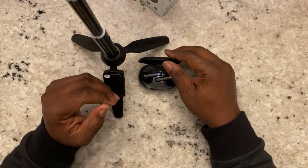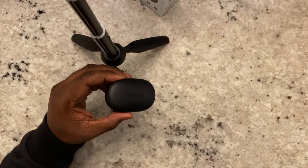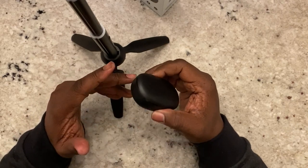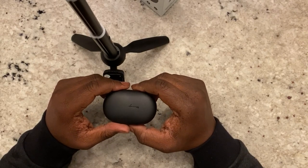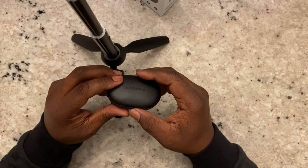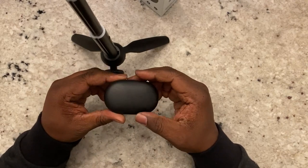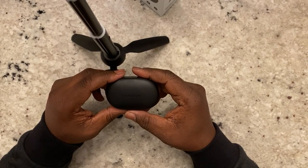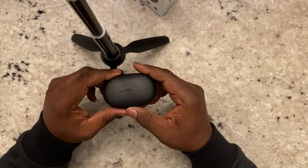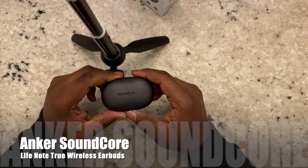For a $50 set of IPX5-rated earbuds in the AirPod stem style, they go into the ear canal for some noise cancellation and bass, give you five ear tip options, USB-C charging, and a sturdy, heavy, magnetized case. They advertise 40 total hours — 7 from the earbuds and 33 from the case. I would definitely give these a shot over Skullcandy, knockoff AirPods, SoundPeats, or JLab. I think Anker has a better brand, the sound is good, and call quality is excellent.